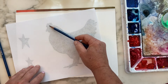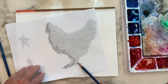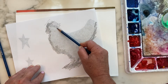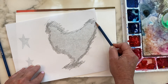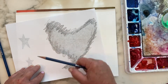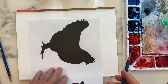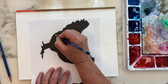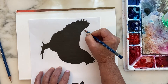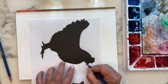Starting with our silhouette, we're going to take our 4B pencil and add a little bit of graphite to the back of it, right around the outside edges of what we're going to trace. This is a really quick and easy way to transfer an image. If you have a drawing you've done already or something printed from the internet, you can easily transfer this image onto your paper. Place it down onto the paper and then go over the outside edges, which will transfer the graphite right down onto the paper.